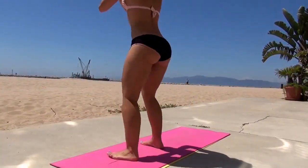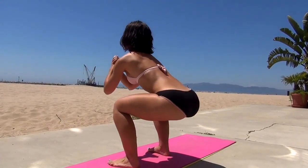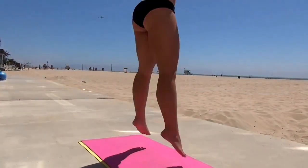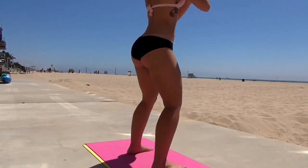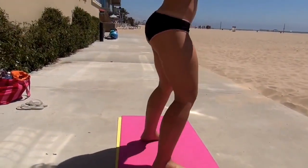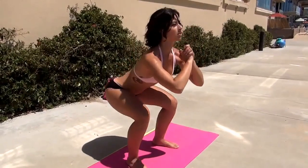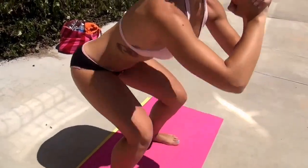Go all the way down and hop up. Go all the way down and hop up. And I'm feeling that one even more in my butt.